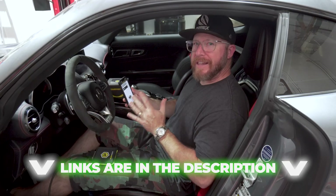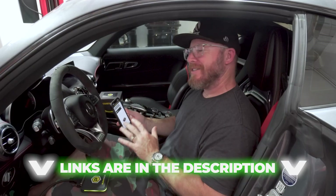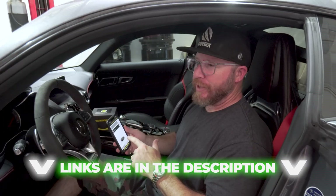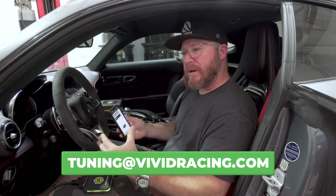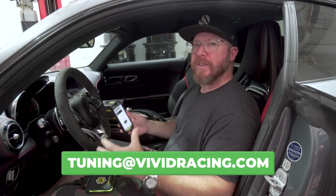That's how the new AlienTech PowerGate 4 works to flash your car from your smartphone with the VR-tuned ECU tuning. No more need to have tons of cables and upload and download stuff to your computer. If you have any questions on how the AlienTech PowerGate 4 works, go ahead and leave a comment. You can always email us at tuning@vividracing.com. Whatever you need help with for your horsepower needs, let us know — we'll be happy to help. Thanks for watching, we'll see you guys at the next one.